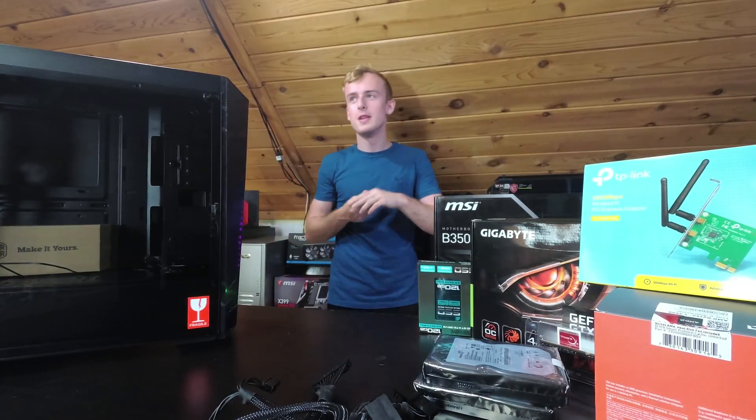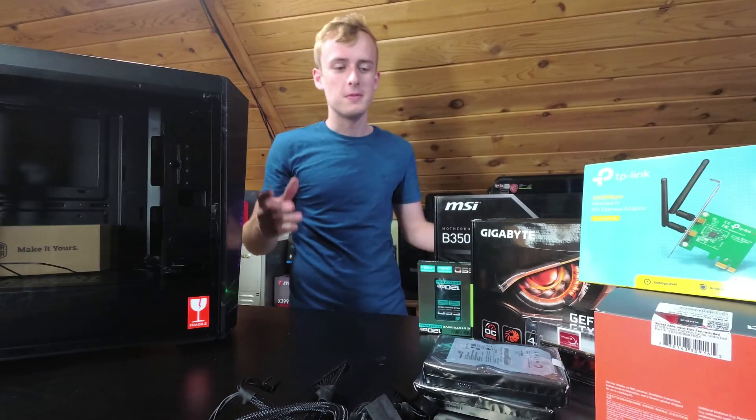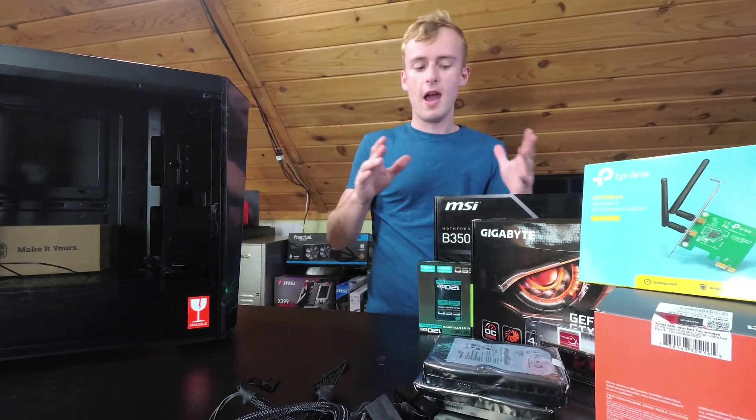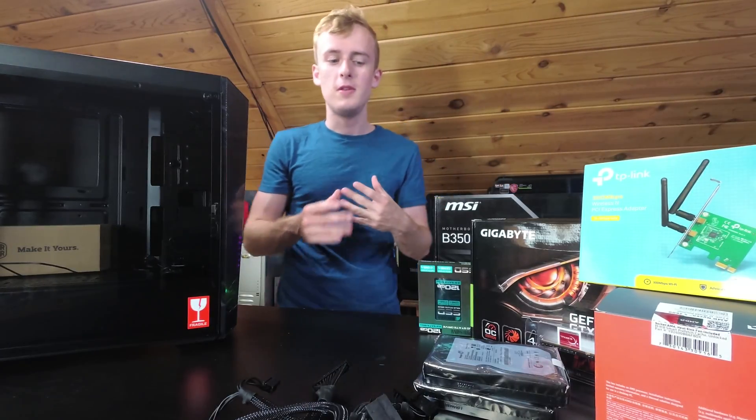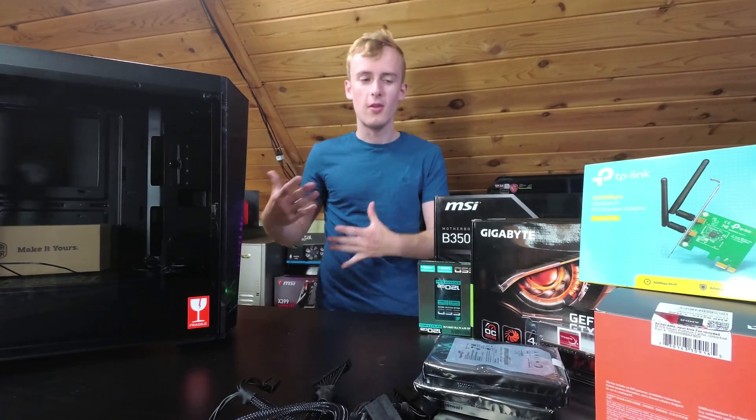Hello guys, welcome to 2,000 subscribers! Today we're going to be building this system. We're going to get into it — just going to start ripping stuff apart, trying to get everything set out, and then we'll start on the motherboard. You guys will get a close-up video. This will be more of a time-lapse kind of video, and then we'll go through and set up everything and start building.